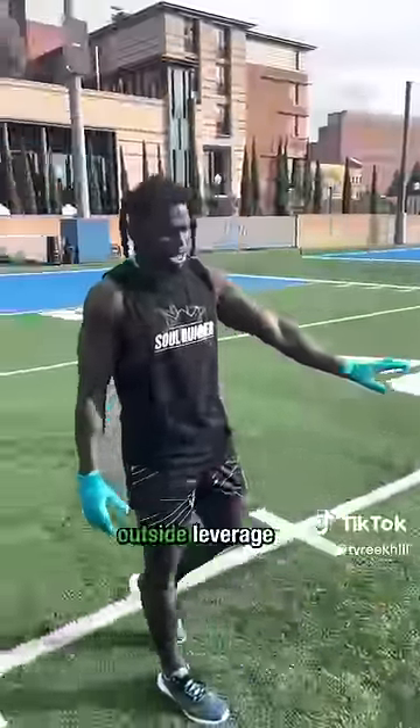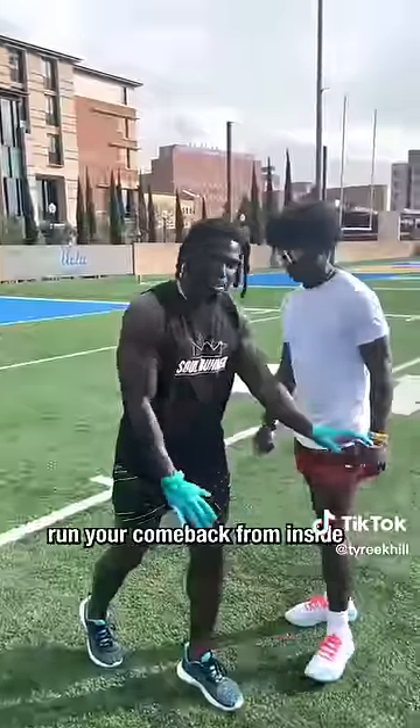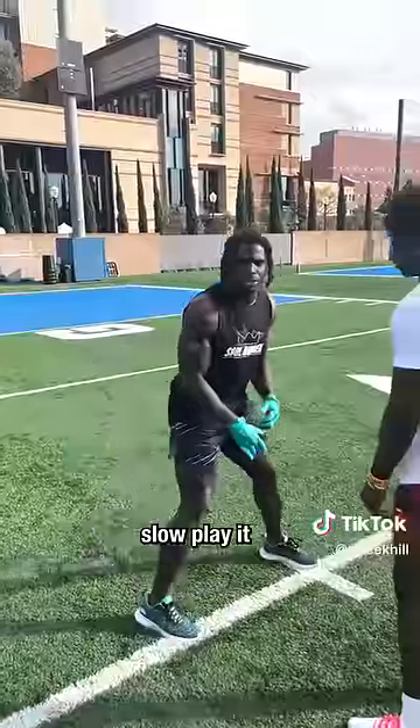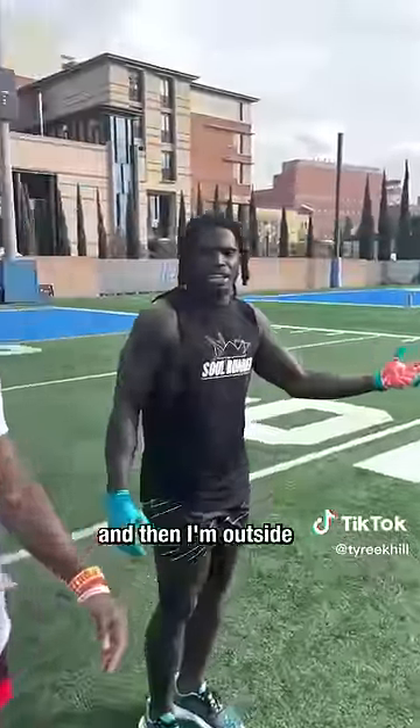The hard part is outside leverage. What you can do is, you can go left, right, and run your comeback from inside. But if you're real skilled and real strong, what you can do — most guys, Justin Jefferson style — slow play it. You can slow play it, and then boom, double and bump, and then I'm outside. Easy.